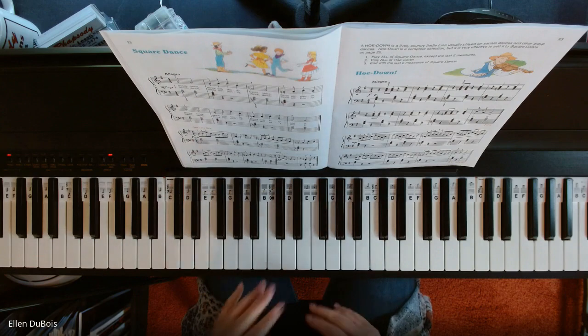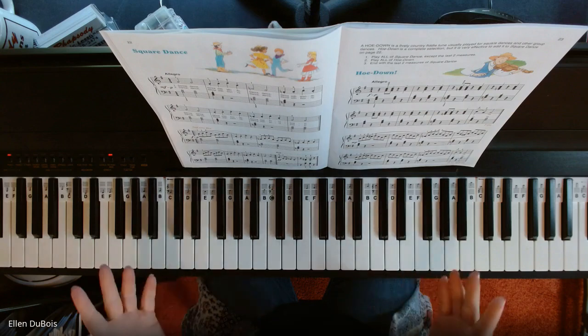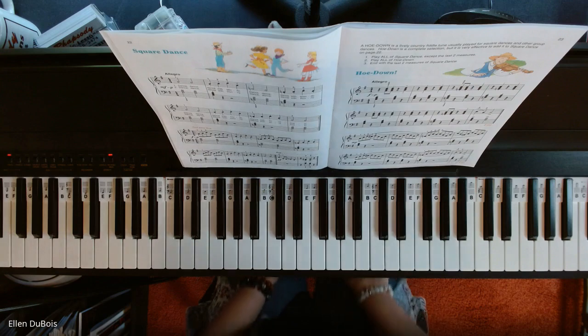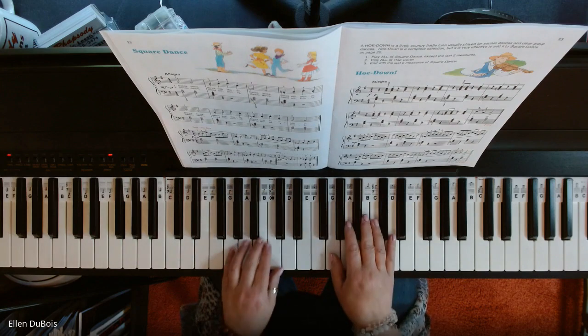I will play this now, and I hope it helps any of my students learning this, and anyone else out there. If you find my videos help, please hit that like and subscribe — I'd really appreciate it. So, here is Square Dance.